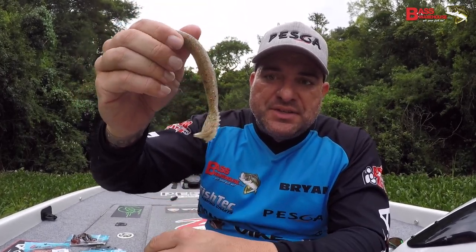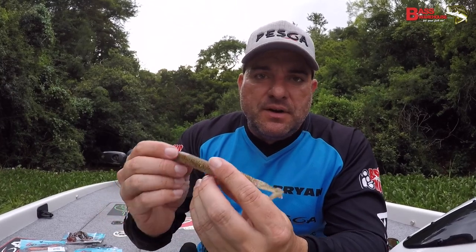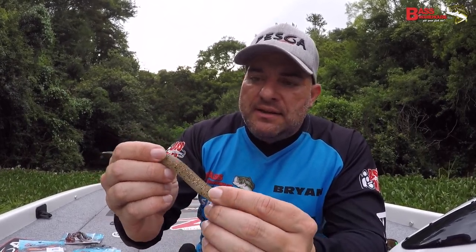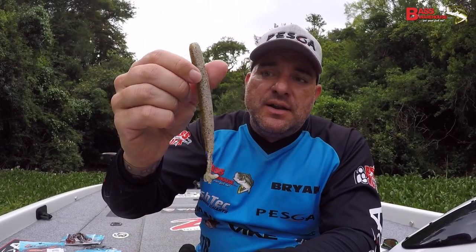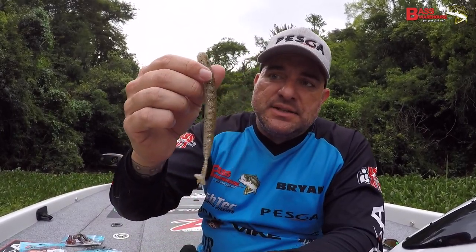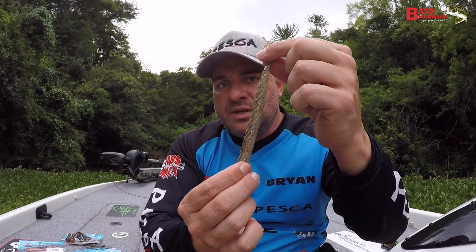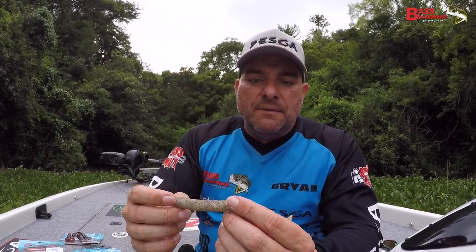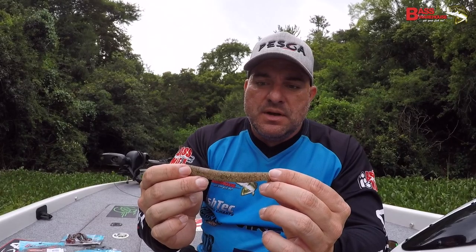I've seen some footage of it — it buzzes incredibly well across the surface and has amazing action on the fall, or when you're slow-winding it back to the boat. This is a very versatile bait. You can throw it down deep water on a swinging football head or a normal shaky head. You can trim it down and use it as a swim jig trailer or even a chatter bait trailer, throw it on a Carolina rig, or pitch it around. It's made of elastec, so on a slower presentation it's going to be buoyant and upright — it's always going to want to return to that upright position. I think this is definitely a game-changer.